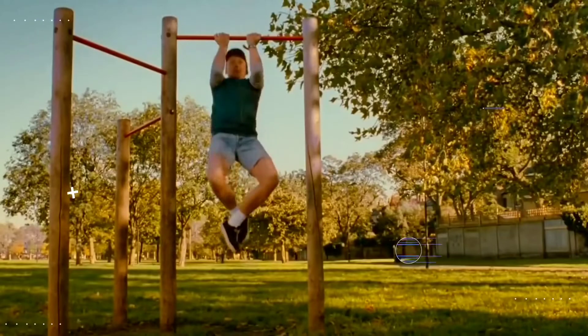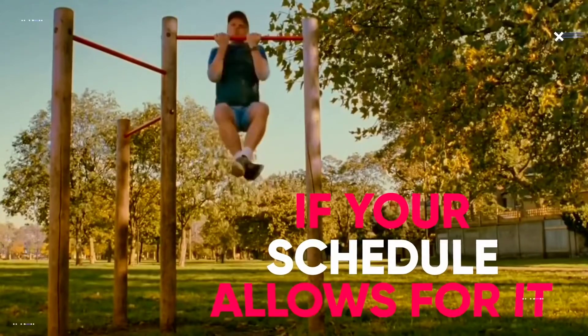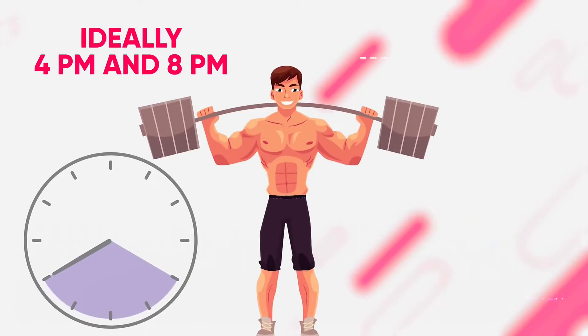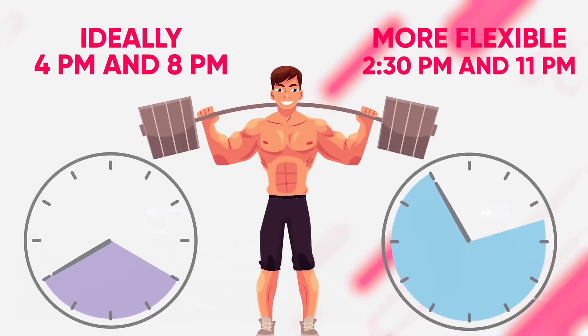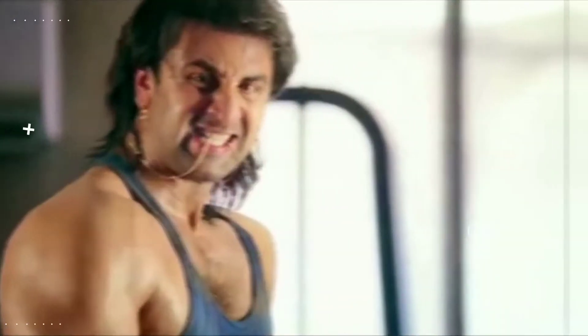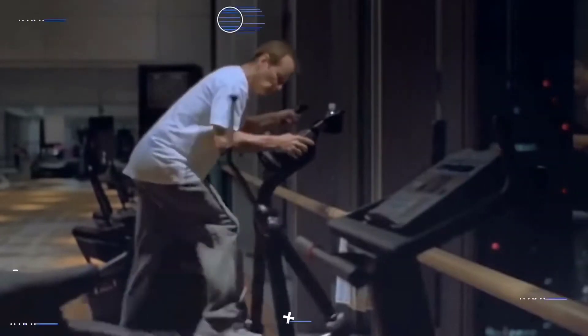That's why it makes sense to train in the evening if your schedule allows for it. Ideally, this means working out between 4 PM and 8 PM, although a more flexible guideline is to train between 2:30 PM and 11 PM. Just keep in mind a morning workout routine that you consistently stick to is way better than an evening routine that you don't or can't stay consistent with.